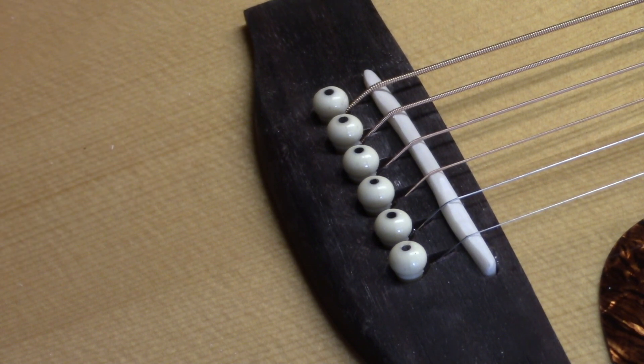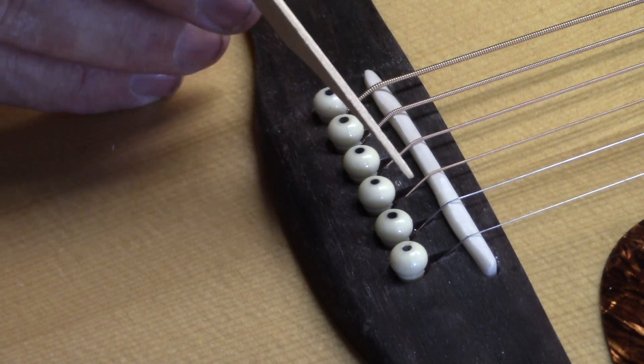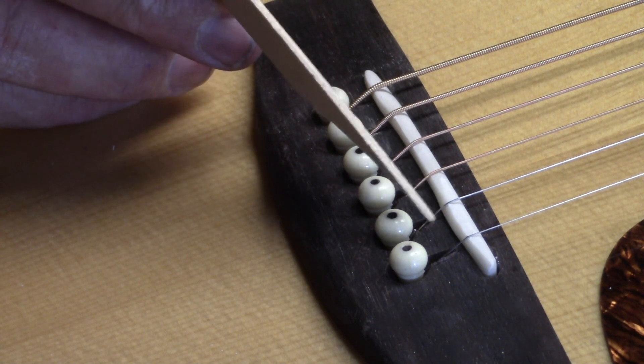I'm going to pick this up and play it in a couple of seconds and you'll see just how accurate the intonation is. But before I do that, I wanted to bring you in close — especially you Patreon guys — and show you what I ended up doing on this one.